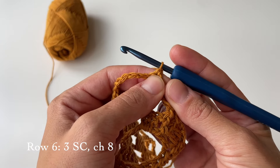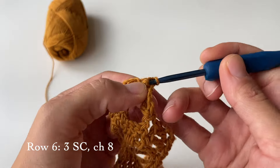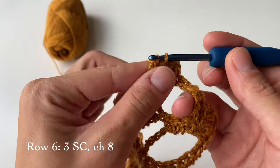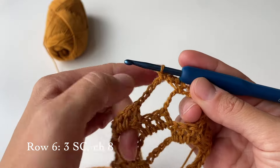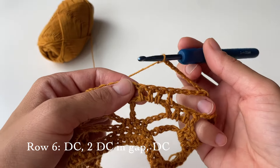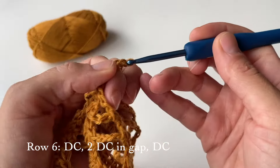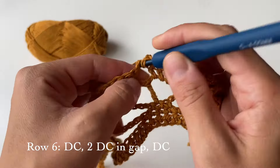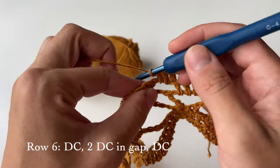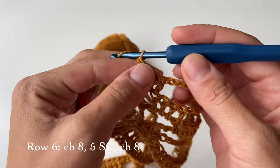Two of the single crochets will go on top of the single crochets we had before, and the third one will go in the gap. So that's the first, second, and third single crochet in the big gap. After that, chain eight, and once you have that, skip all these stitches and do a double crochet on top of the double crochet from the previous row — one goes there, then two double crochets in the small gap from the previous row, and one more right after, so in total four double crochets in a row. Once done, chain eight.